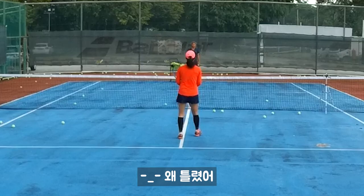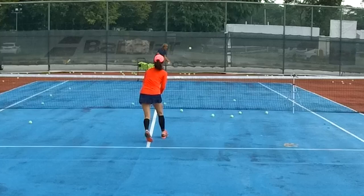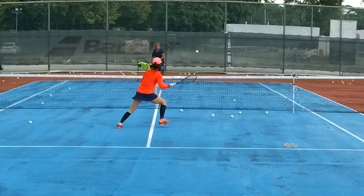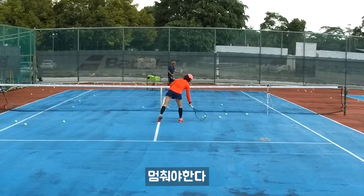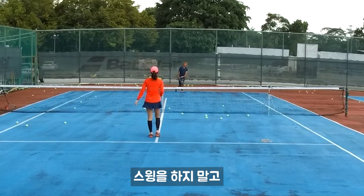Alright, where's the wrong? Your face. So always open, cut. Open, cut. Open, cut. Stop. Alright, once you step, everything stops. You can't be still moving your racket after the step.